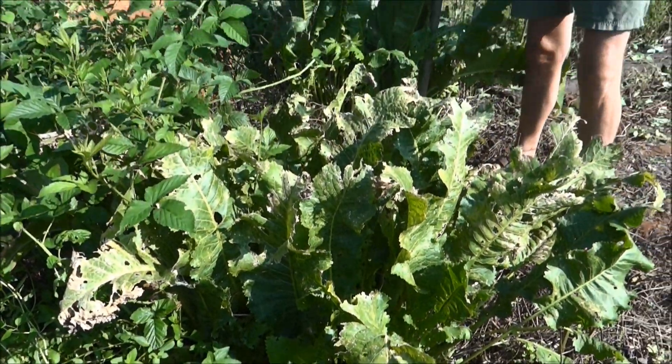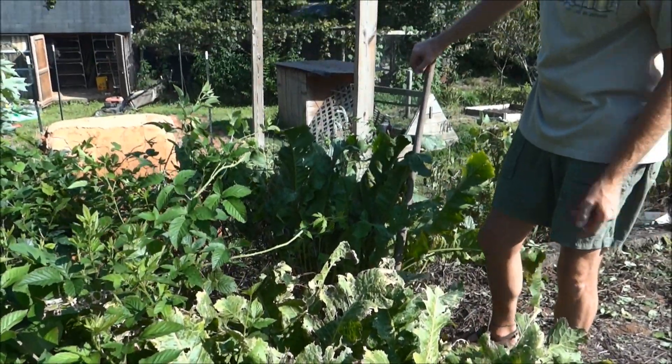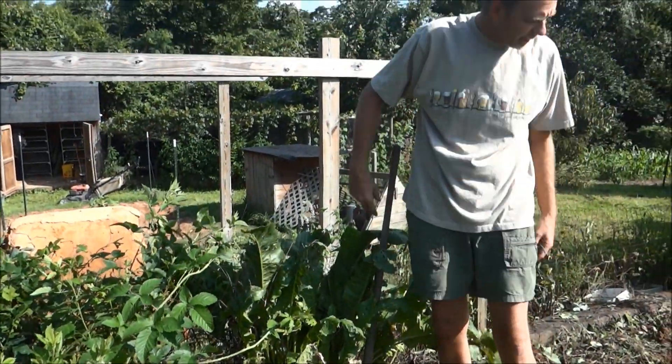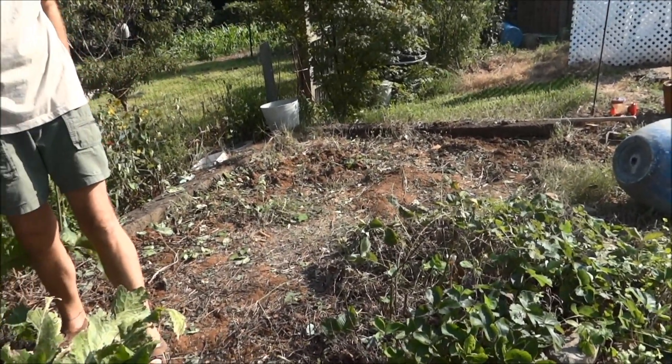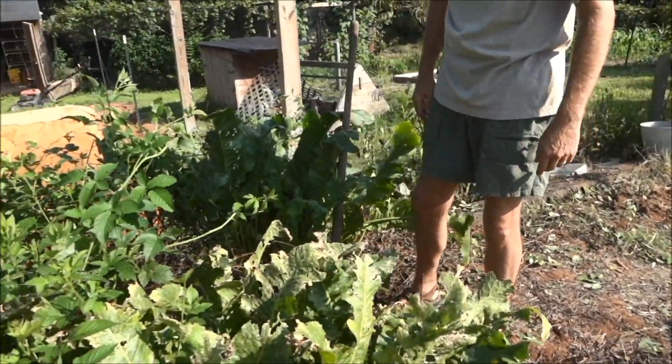You're supposed to dig it either in the spring or in the fall, not when the plant's growing. But my lovely wife cleaned up this whole mess of a garden we had here that had wild blackberries in it. So I figured let's dig up one and see what it looks like.